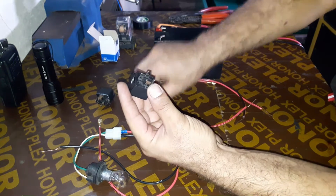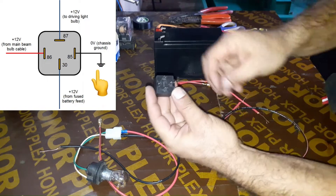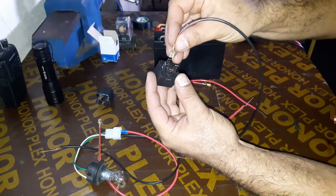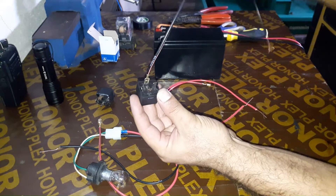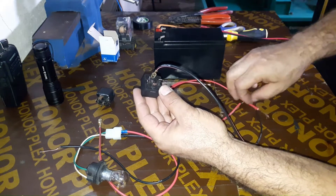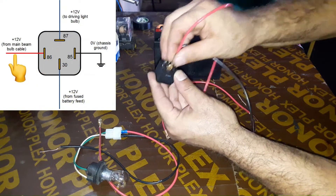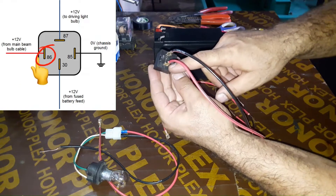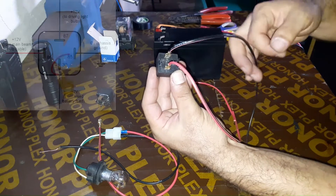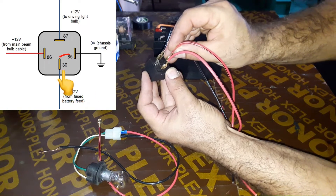I'm going to connect a wire to pin 85, which is chassis ground or negative — it will later connect to the negative of the battery. Next, I'm connecting the positive wire to pin 86, which will connect to battery positive. Pin 30 is the fused battery feed, or relay feed side. Normally the wire gauge there is thick.